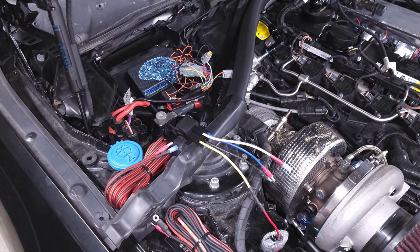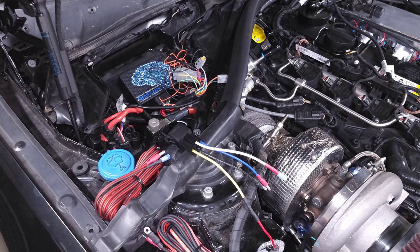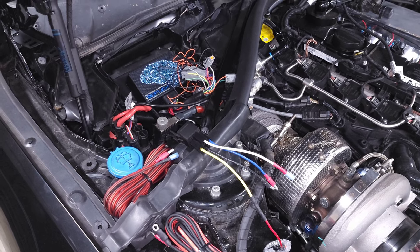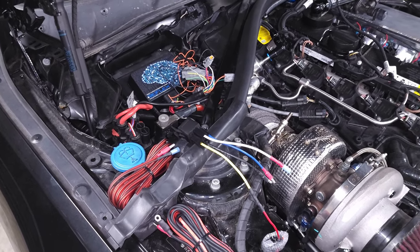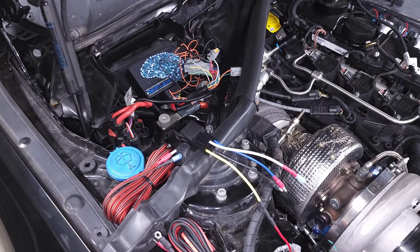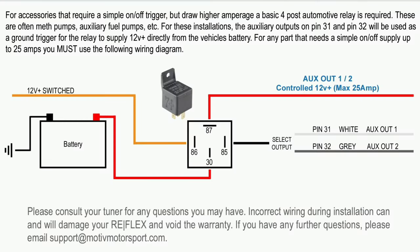It's already controlling my port injection, so it makes sense to have it trigger my low-pressure fuel pump as well. If you don't already have one, I highly recommend it — it can also control external boost controllers, nitrous, and pretty much everything that you would need as a supporting mod for your high-power build. We're going to wire it up directly to my Motive Reflex, and I actually have a wiring diagram on their website so I'll show you guys what that looks like.